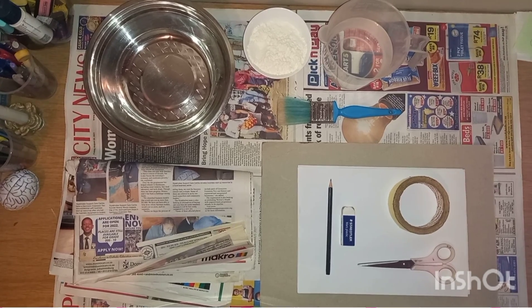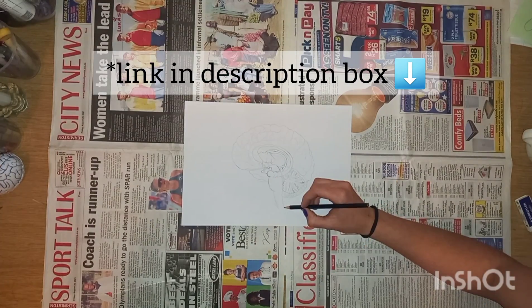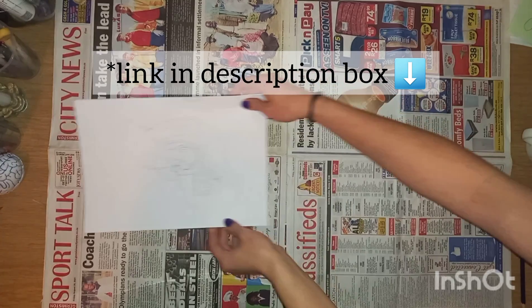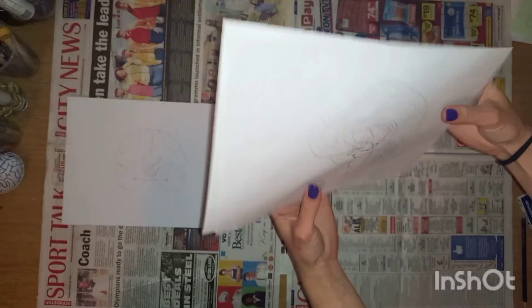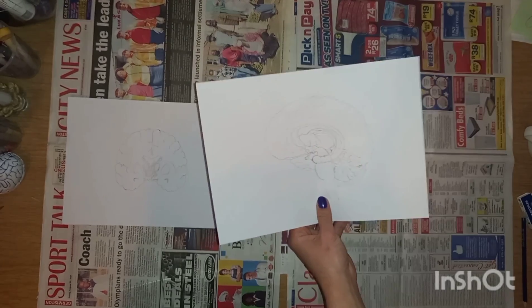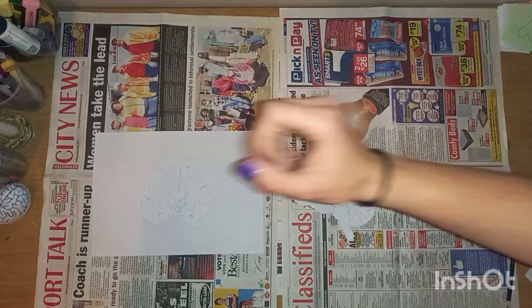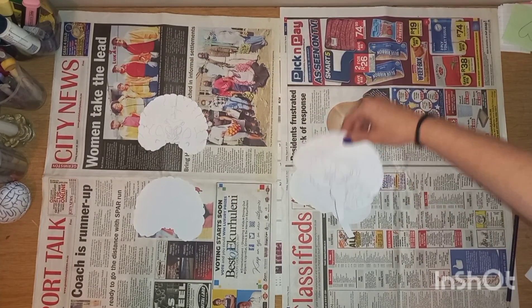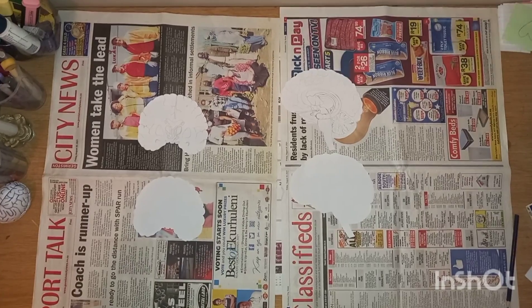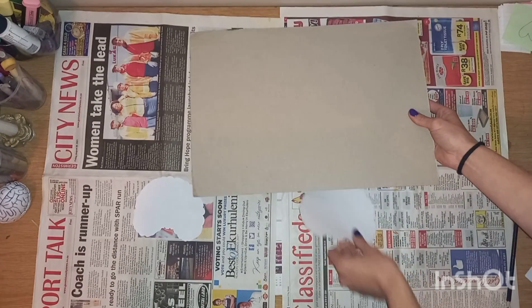First, I drew a mid-sagittal and coronal view of the brain — the link of the picture I used as reference is in the description box. I placed a blank page behind each drawing and cut them out; these will be my templates. I then placed the drawings aside for later use.